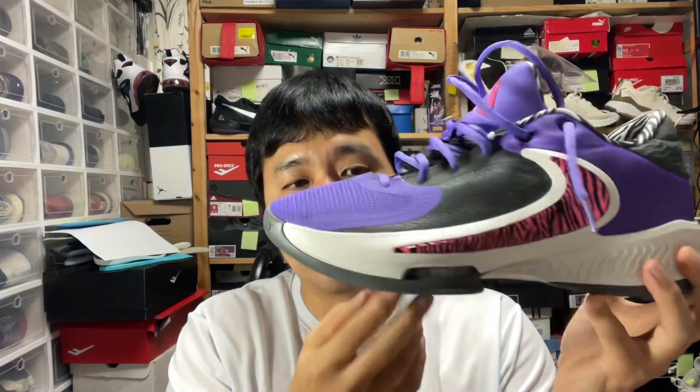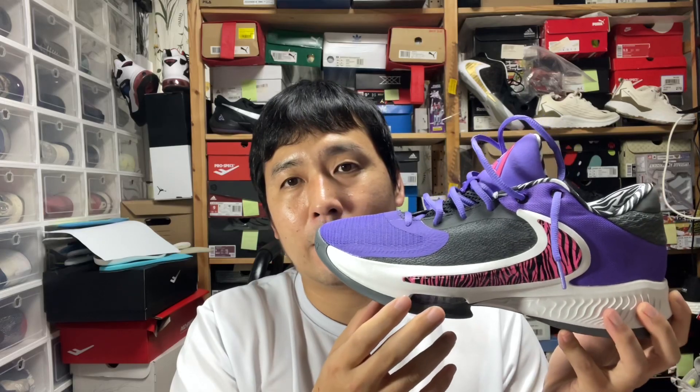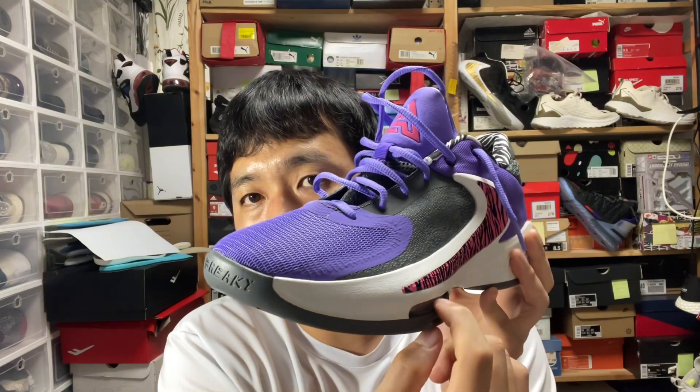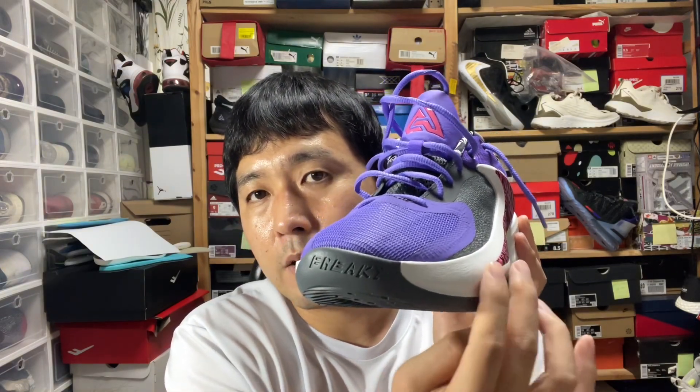The Freak 3 had double zoom pods, but you couldn't really feel it. The one on the lateral side was a little bit too flimsy, and it kept giving you that instability scare on the side. So what they did here is they actually brought the best of both worlds in terms of the lateral stability that the Zoom Freaks used to have. Even with the zoom pod exposed and the outrigger here, there's a nice lateral stability.